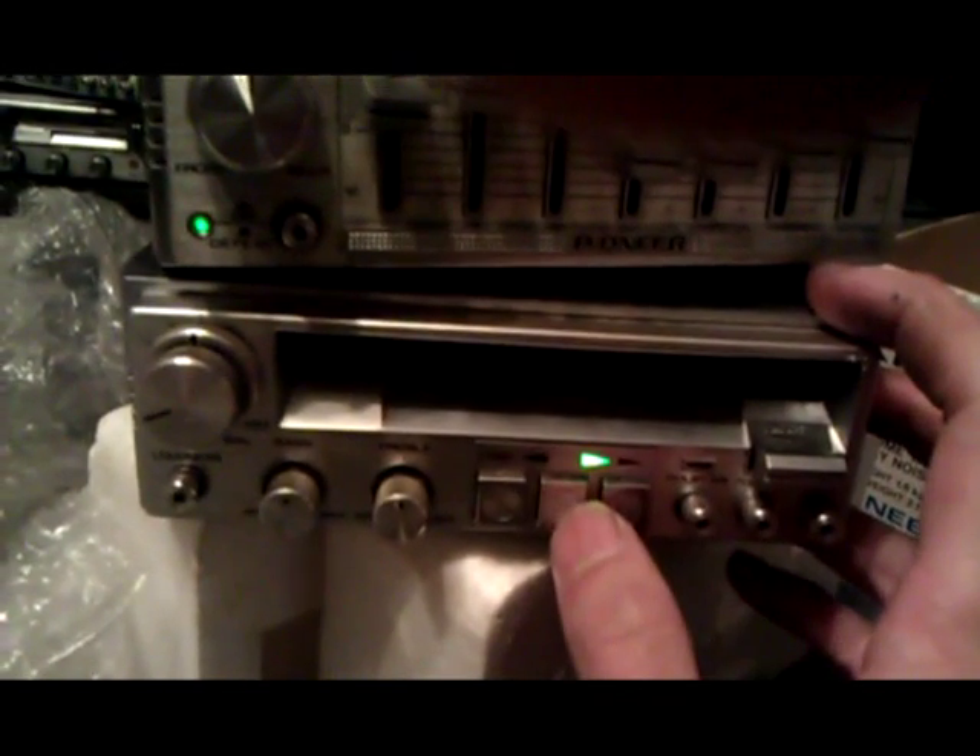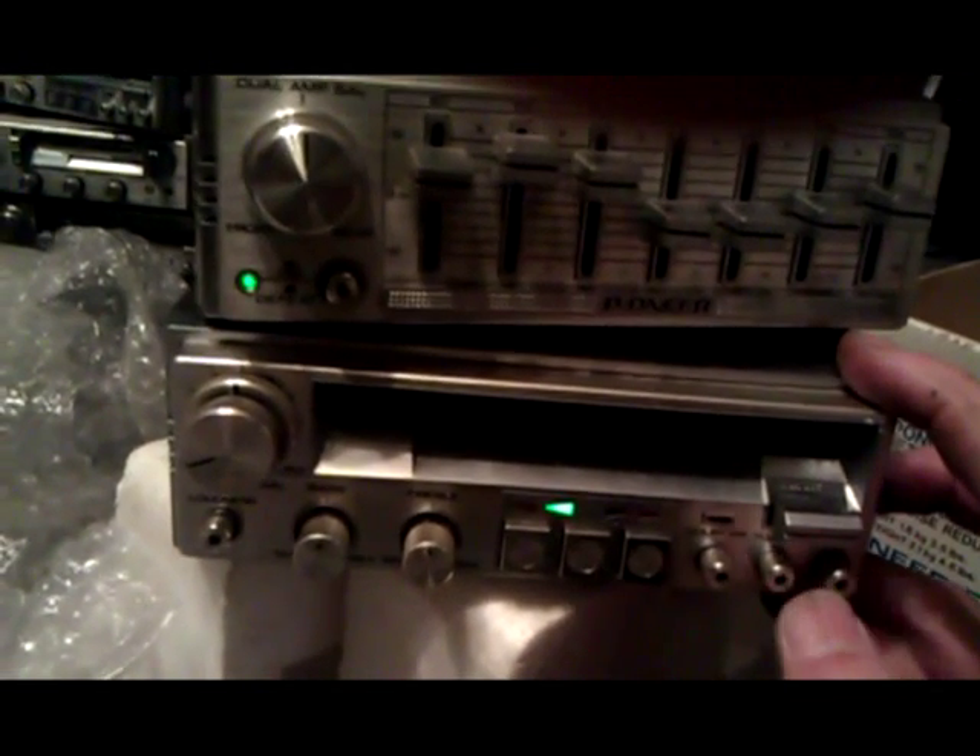Now if I reverse direction, I don't think there's anything on the back, reverse side of the tape, but hey. Nope, nothing.